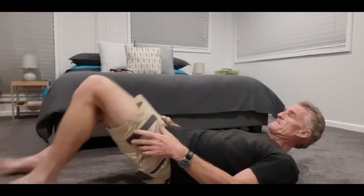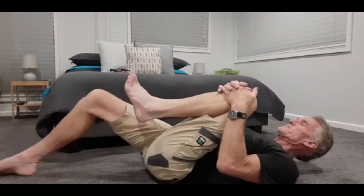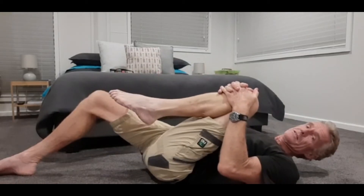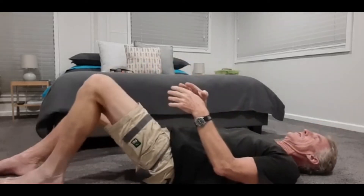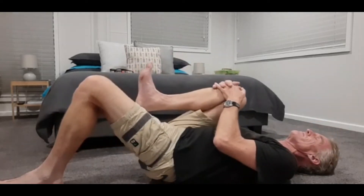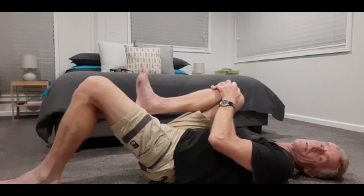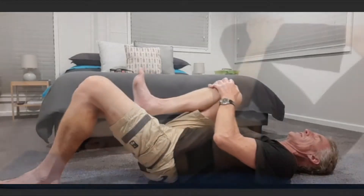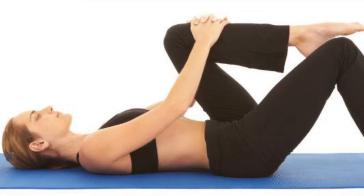I just lay on the ground and bring up a knee and pull it up. Flex your foot, then bring the other one up and do the same. Make sure this knee always stays up so the foot's close to you — it doesn't put any pressure on your lower back.